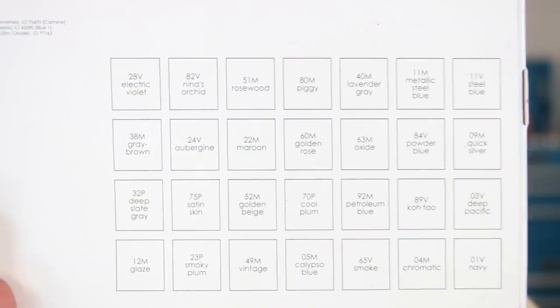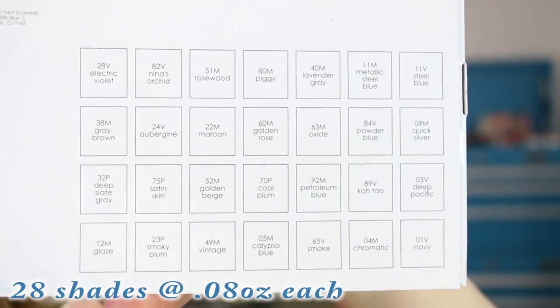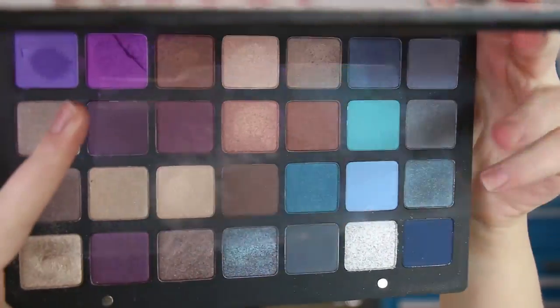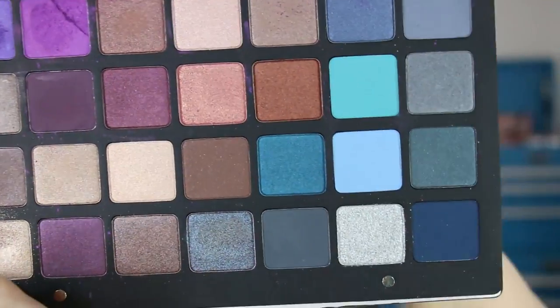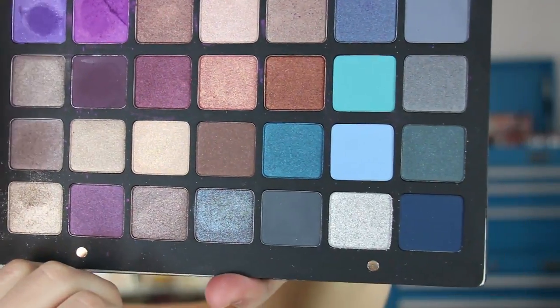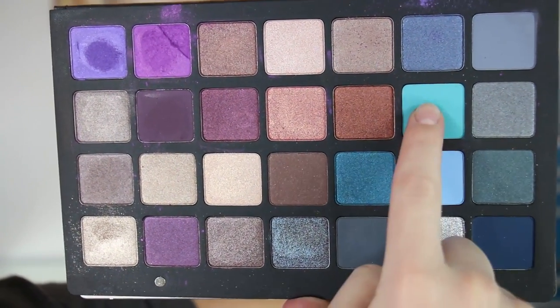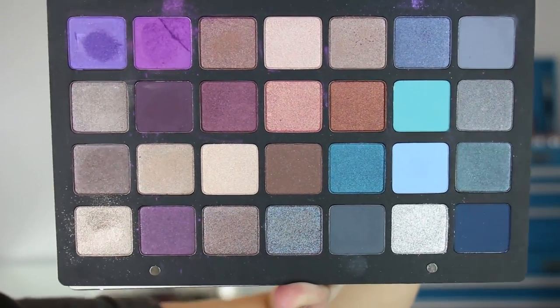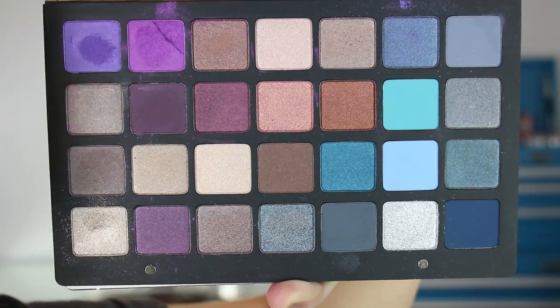Something I forgot to mention: the shade names are not listed on the actual palette — they're on the box the palette comes in, and I'll read them off as I go along. Here's the actual palette with Natasha Denona embossed on it, and there is a plastic cover that is perforated if you want to tear it off. Here are your 28 eyeshadows. I'm going to point out the matte shades — there are six matte eyeshadows in this one, compared to only three in the other palette.